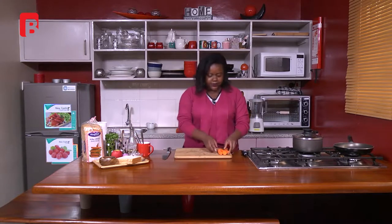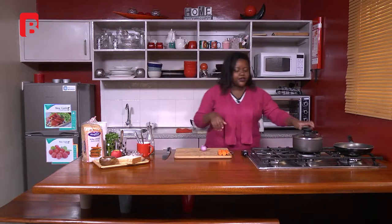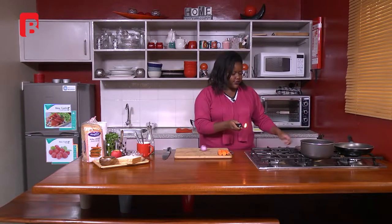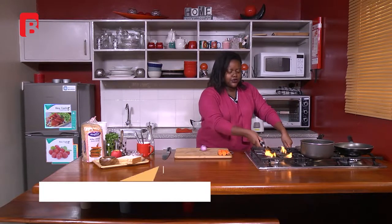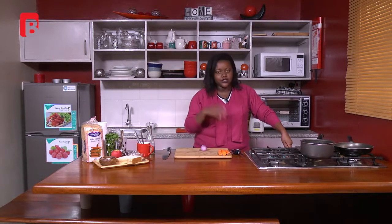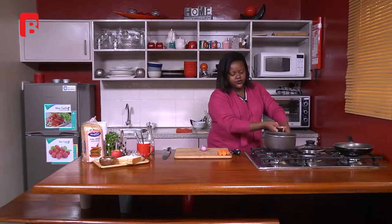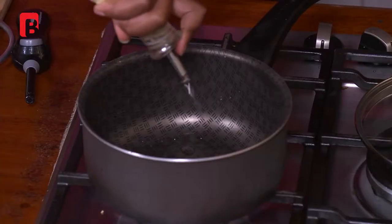We're going to place the peelings aside, then get the onion and start the pan. This is a good soup if you're in Nairobi or somewhere cold — once in a while it gets a bit breezy, it'll rain and get cloudy. So this is one of those soups you could take to work for lunch. I'm putting on the stove and adding some olive oil, just letting that heat up.